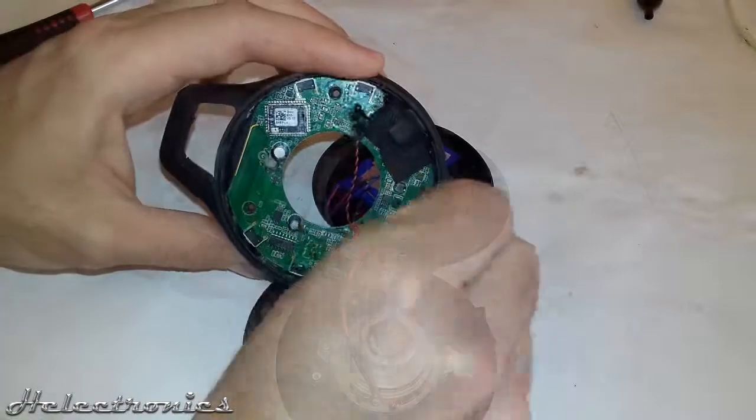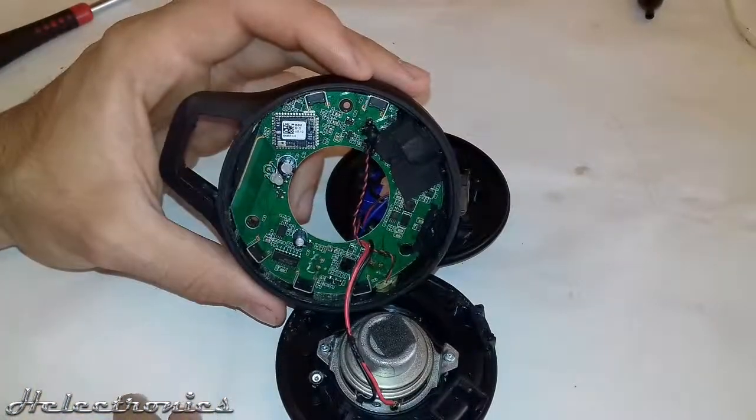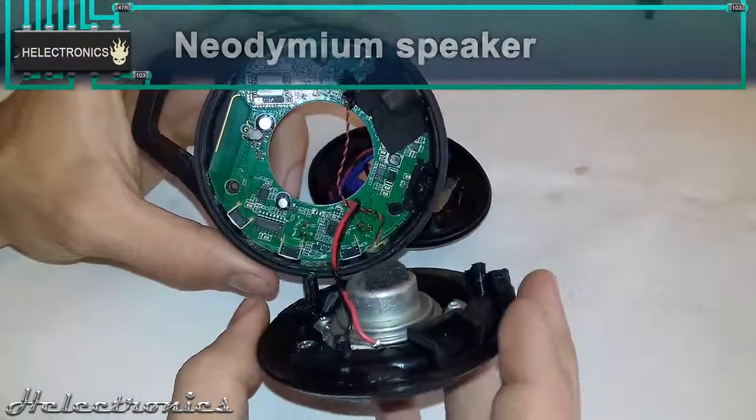Now that it is open, you can see the whole circuit. Here is the Bluetooth receiver circuit, which is blue. The speaker is a neodymium magnet speaker, which is very small and powerful.